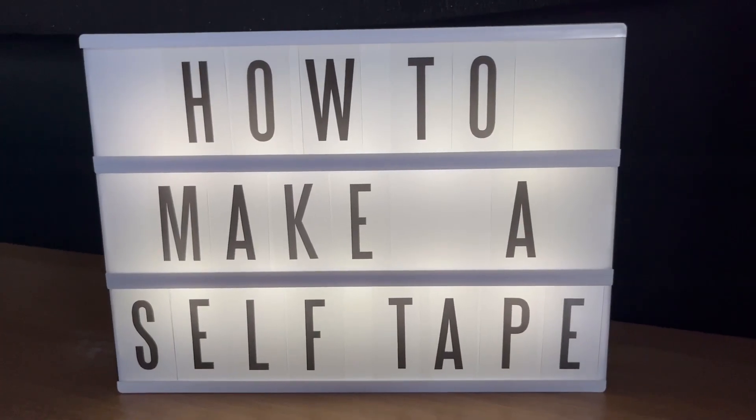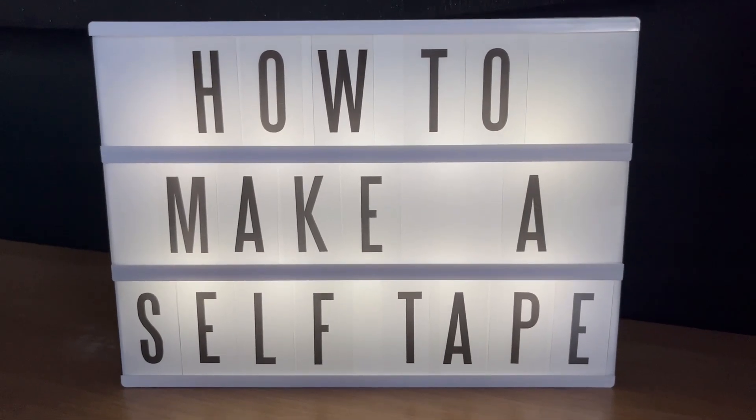Hello everyone, welcome back to my channel. Now this video will be in a slightly different format to all my other videos, however it will be just as good. In this video I'll be giving you some tips on how to make a self-tape. I was inspired to make this video as recently I have been helping a friend make their own self-tape for a short film or series, and I'm going to share with you five useful tips that helped us to create a successful self-tape.